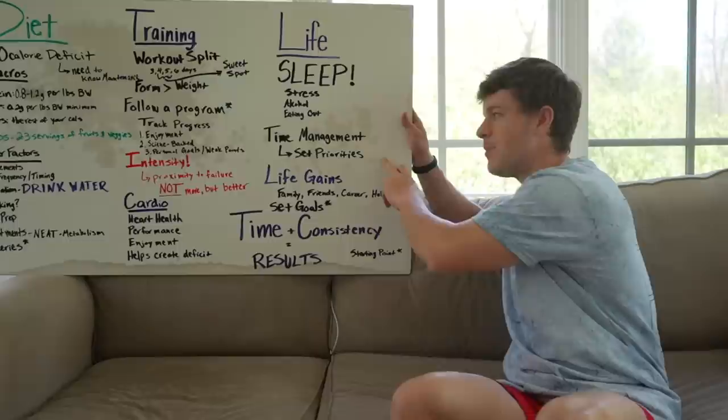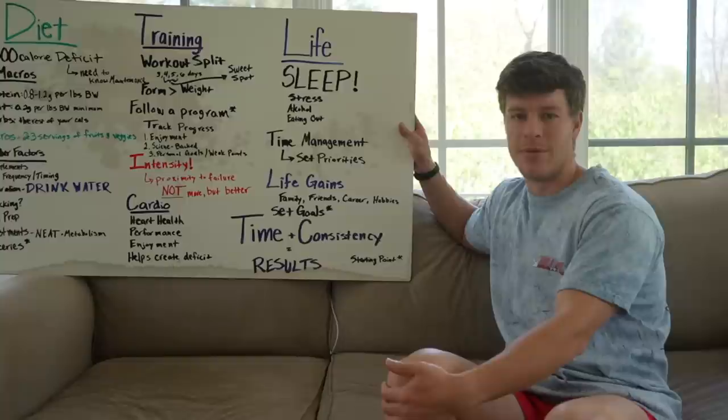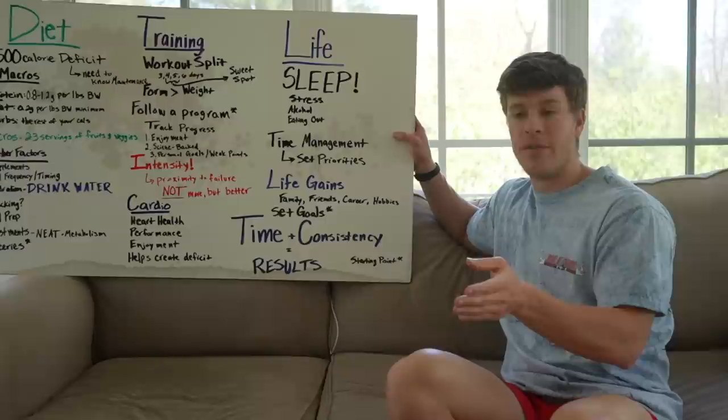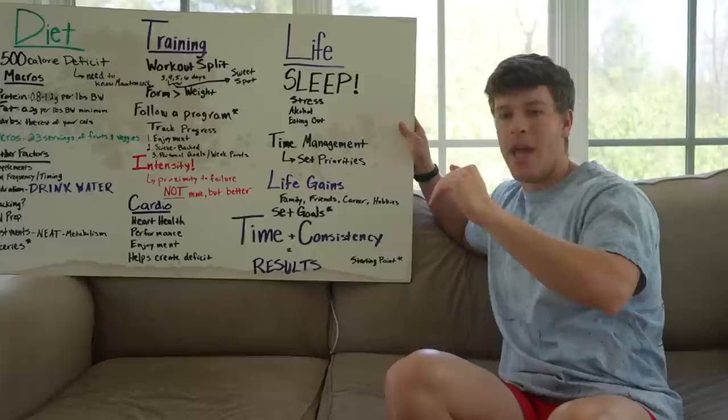As far as time management — this is the number one thing: make it a priority. If you do not make your health and fitness a priority, you'll come up with any excuse in the book. Everyone has the same 24 hours in a day. I really like the quote: if you want to go somewhere you've never been, you have to do something you've never done. If you've never been below 15% body fat or seen your six pack, you need to do something you've never done — and my guess is it's making it a priority. Once it's a priority, you'll schedule it, it'll be non-negotiable, and you'll see the results roll in.